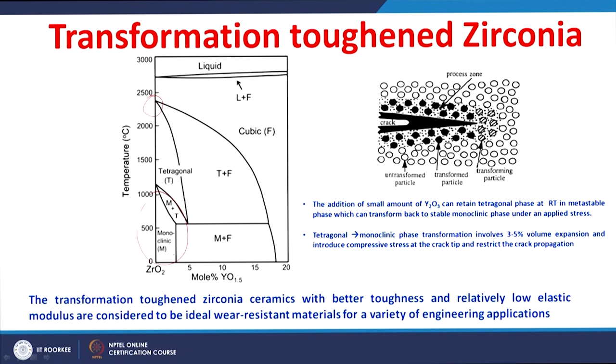This metastable tetragonal phase can re-transform into monoclinic under an application of external stress. The tetragonal-to-monoclinic phase transformation involves a volume expansion of around 3 to 5%. Because of this volume expansion and the associated strain, compressive stresses are introduced at the crack tip. As shown in this schematic, the tetragonal phase transforms to monoclinic, creating a transformed zone of monoclinic particles in the vicinity of the crack, generating compressive stress on the crack.